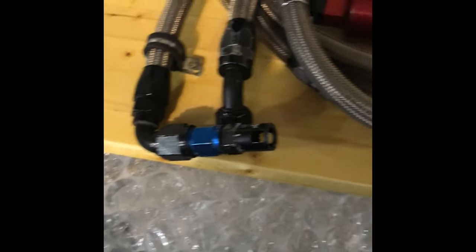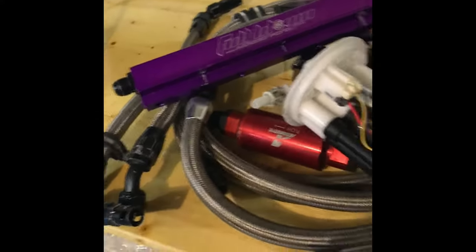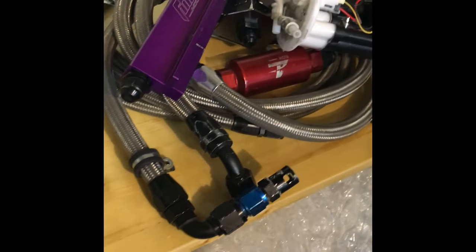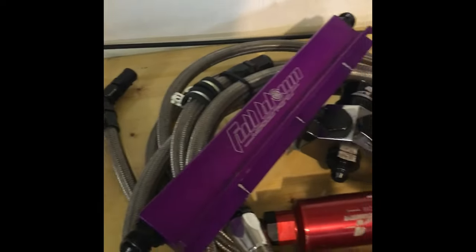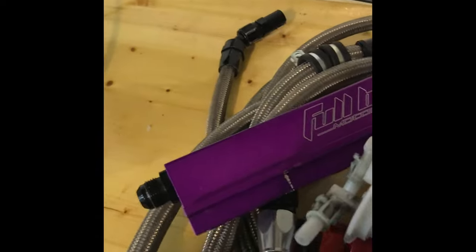Now I'll be upgrading. I just bought a full-blown dual pump hanger — it's a dual pump design and I bought the whole kit. I'll be selling the old fuel system — I was trying to sell it as a kit but no one bit, so I'll be parting it out instead.